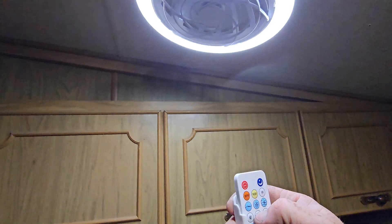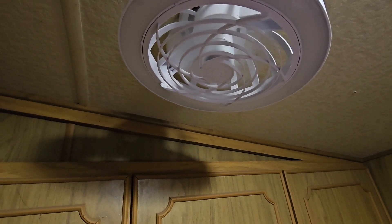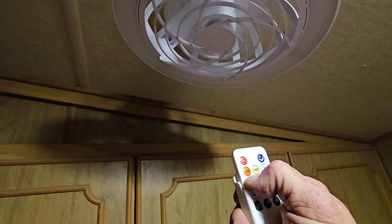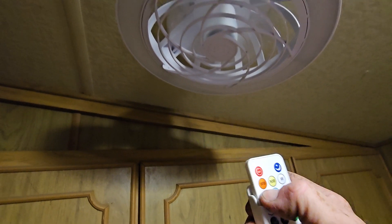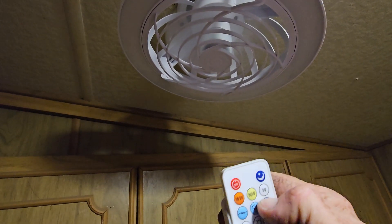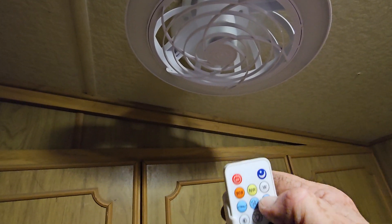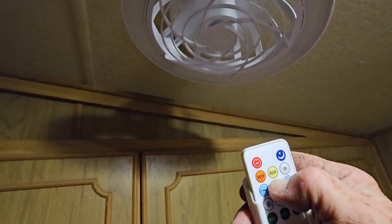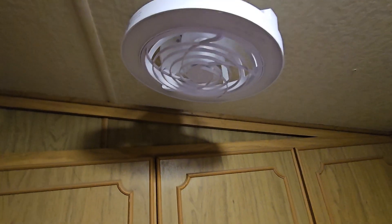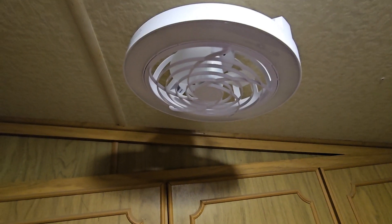Hit that — boom! You can see the little fan there, that little bugger going. It's all the way up I think. I gotta get it back a little ways for the remote to pick up. There you go — a little fan in there. It's kind of cute, huh?